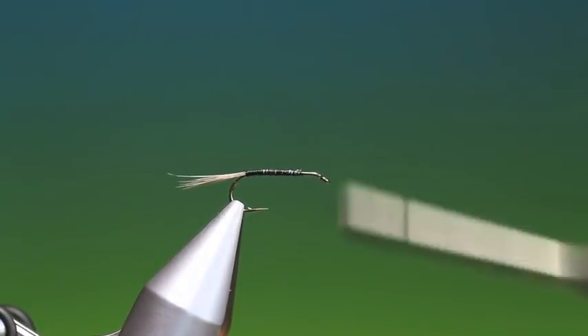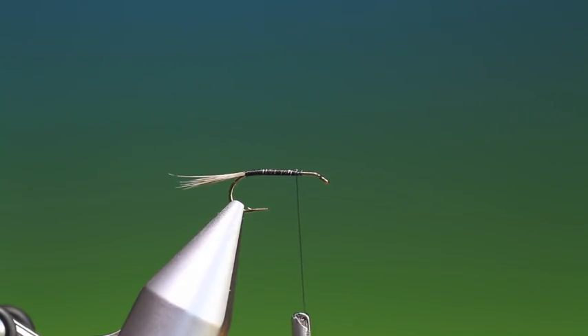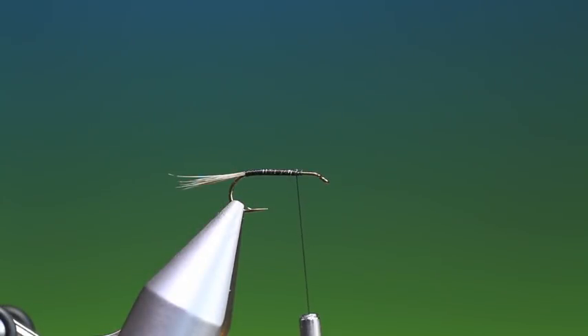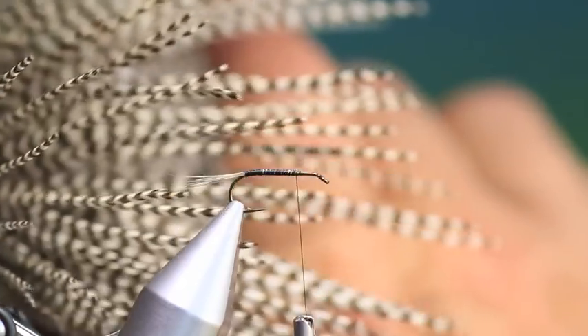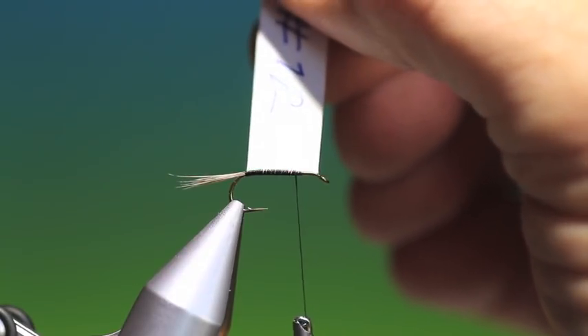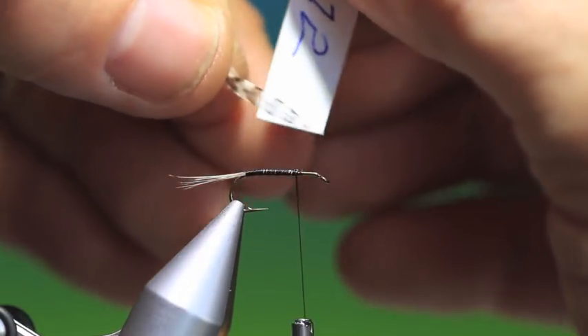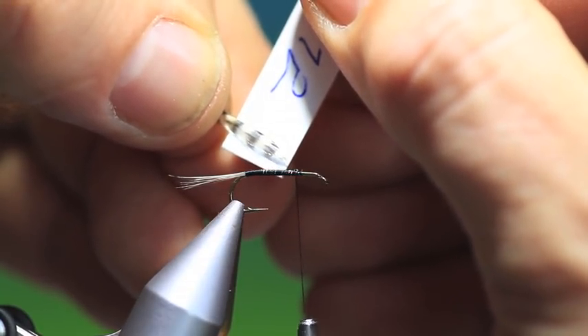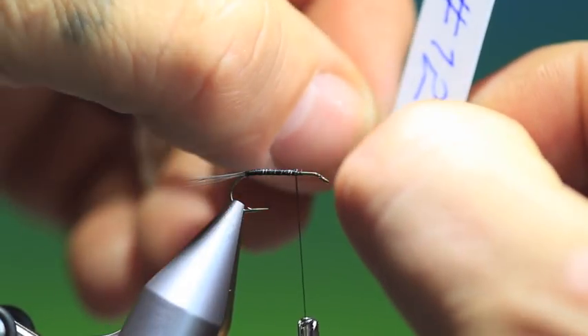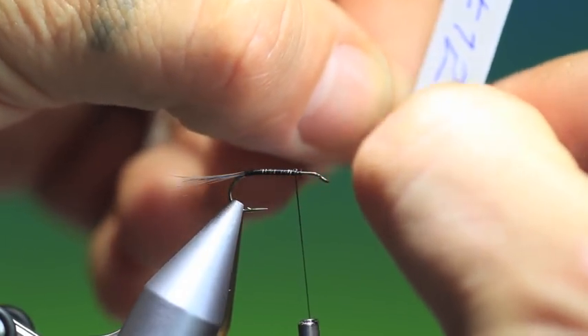So we go up to where we're going to tie in the wings. What I like to use for the wings is Chinese hackle - the tips are a little more rounded than genetic hackle which are very pointed, so I prefer the rounded tips. I've had quite a few questions about measuring the wings. I have a piece of card for each hook size - that's a size 12 - and the wings should be approximately the length of the hook shank. We measure the tip of the fibre against the card, hold it in position, then fold all the fibres back to the correct length.